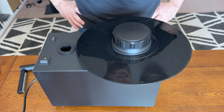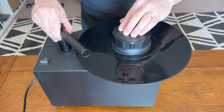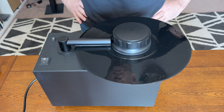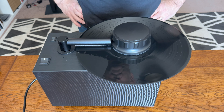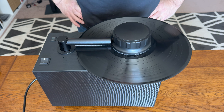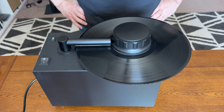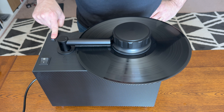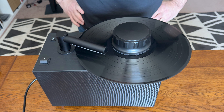Now on to the fun part. The upper vacuum arm slips into a groove and allows the arm to be swung onto the record when you're ready to clean. So it's as simple as putting it in place, switching on the vacuum, and rotating the platter. I give it a couple of rotations in one direction and then the same in the other direction to get all of that gunk up. It completely removes that fluid.